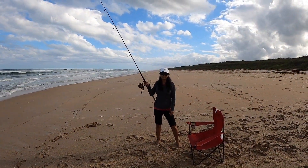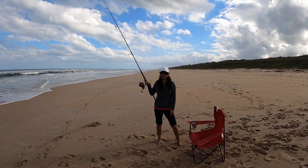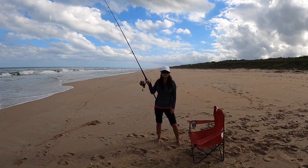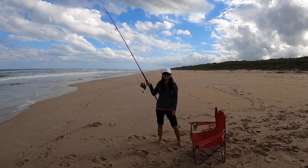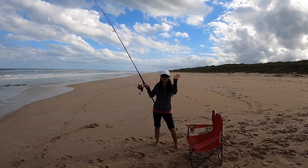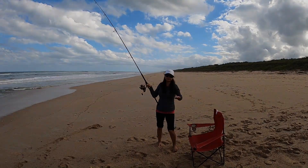Alright, we're wrapping it up. A tough day, battling the huge surf and the current. She got four whiting and a catfish — so it is what it is. Thanks for watching, see you next time. Bye.